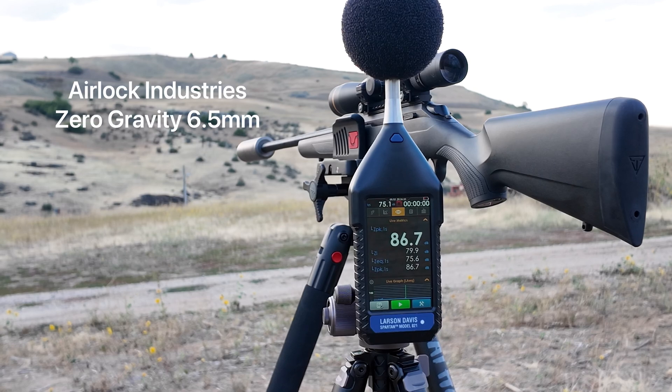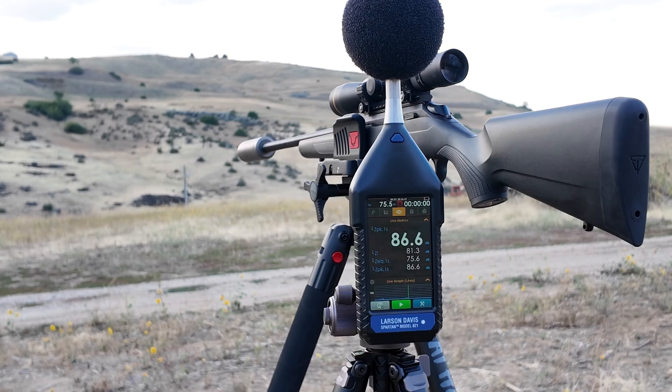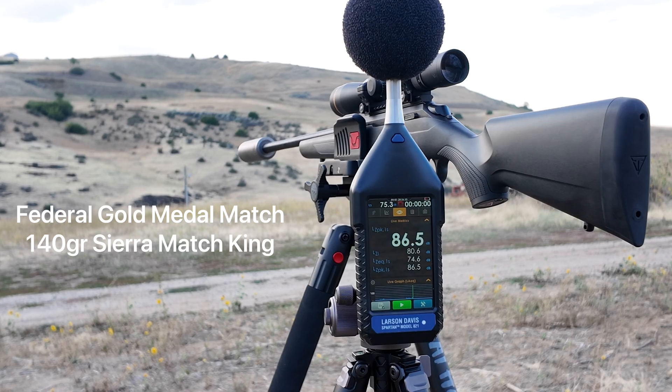I'm going to take some at-the-shooters-ear numbers for the Zero-Gravity suppressor. Once I shoot five shots through here, I'll go ahead and take it off. We'll put the Silencer Co. back on for a reference point. So five shots. We're shooting Federal Gold Medal Match, and this is out of a 20-inch barrel.